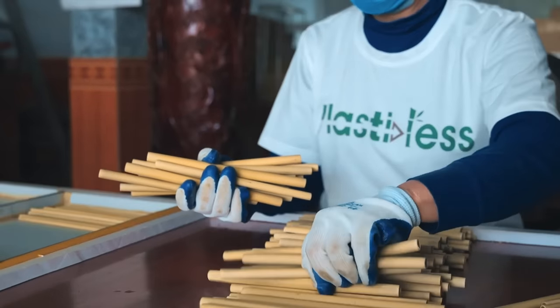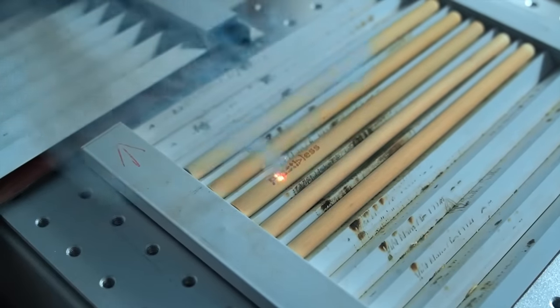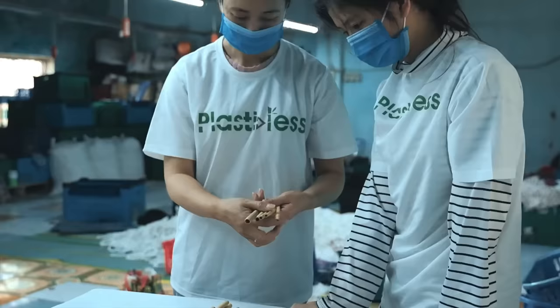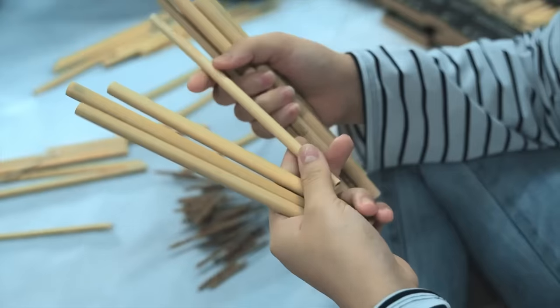Before packaging, the bamboo straws undergo a sterilization process to ensure they are hygienic and safe for use. Sterilization can be achieved through boiling or using natural sterilizing agents. Quality control checks are conducted to inspect each straw for defects or imperfections.